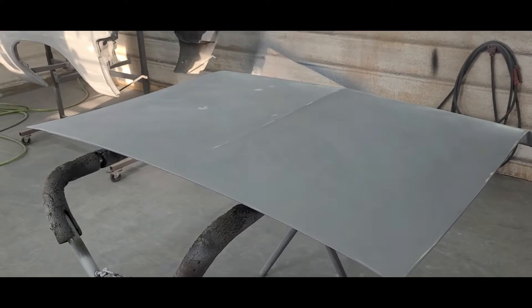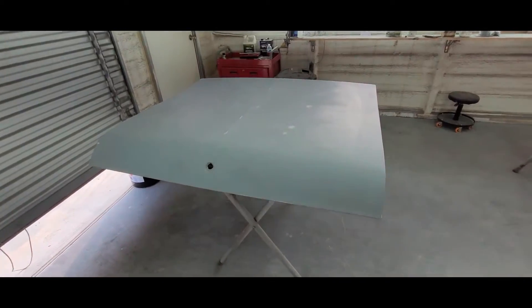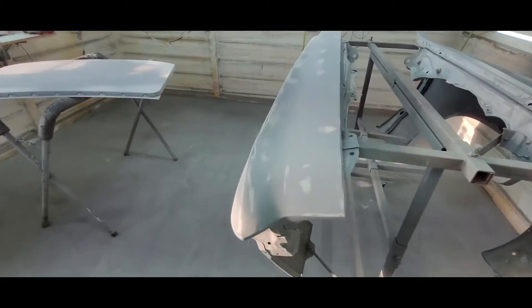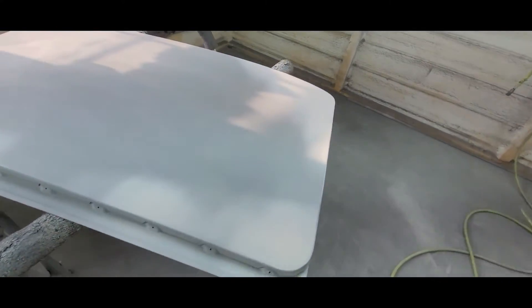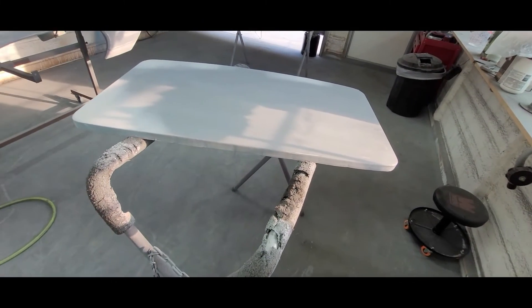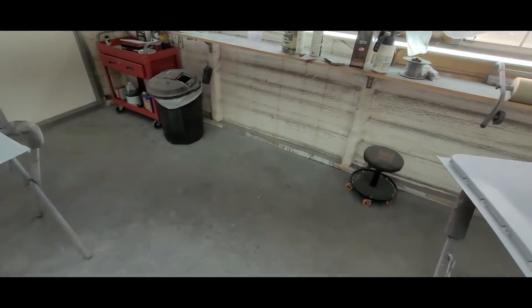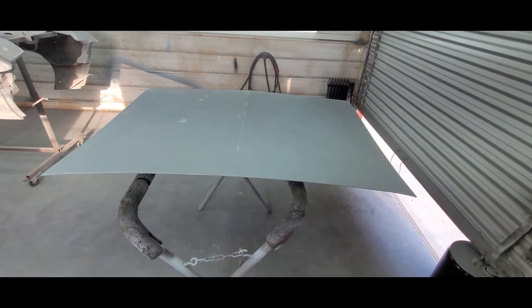All right, here we are — got everything cleaned off. The trunk or deck lid has been in 180 — I just briefly went over it, scuffed it down real quick, blew it off, wiped it down. Fenders — we got these in 180 over the weekend, looking pretty good. And then the moonroof cover has been in 180 for several weeks — I just went over it real quick, freshened it up a bit and wiped it down. Pretty much more of the same, same primer, same gun, same PSI. I'm thinking just two coats on this stuff — the trunk almost doesn't even need it.